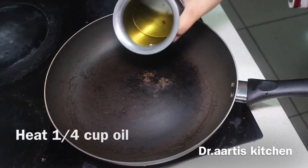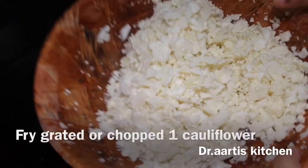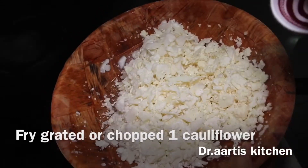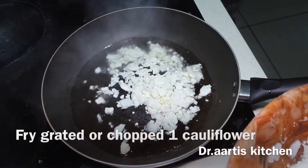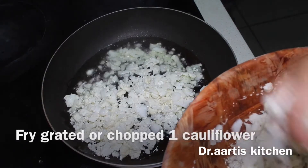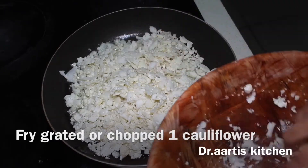Heat 1/4 cup oil. Fry grated or chopped cauliflower — cut it into small pieces or grate it. I am using 1 full flower of cauliflower. Fry it on medium flame until it's a light golden brown, stirring occasionally.